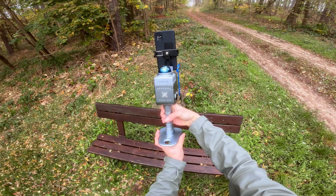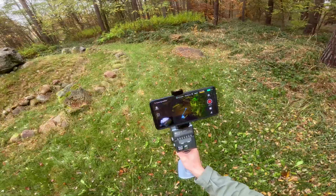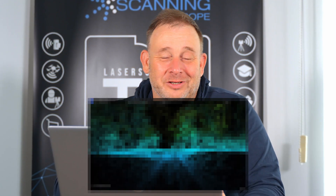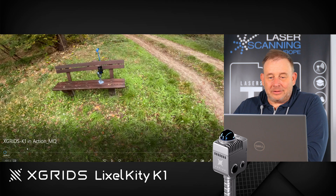One of our guys from the marketing department said, 'Hey, you have this new cool stuff, this X-Grid, this small one — can I use this for my homeland study research project in my free time?' And they said yeah, you can have it, let's try what we get out. He used it and also used this Gaussian splatting option available with this scanner and got amazing results. So if you'd like to see what's new for historical research capturing technology, stay tuned.